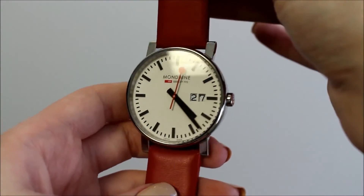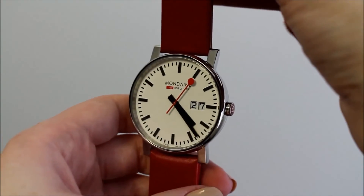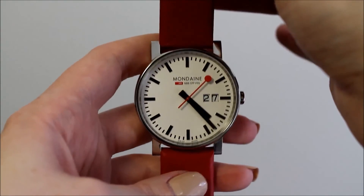The watch comes with a date of warranty when purchased. Many dealers use official stockists to handle the watch from the date of purchase.